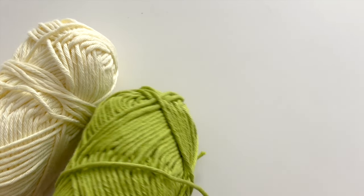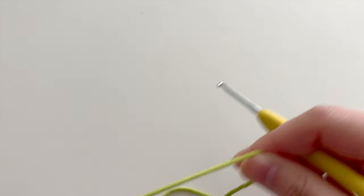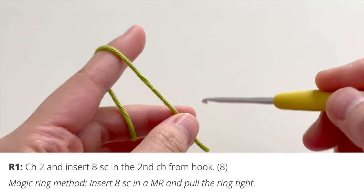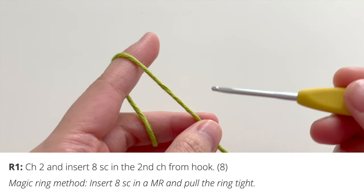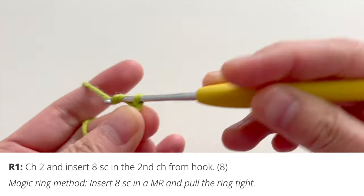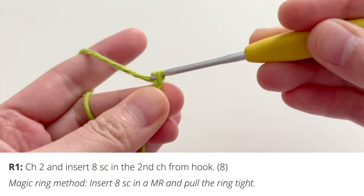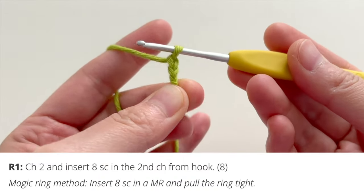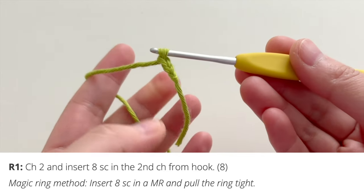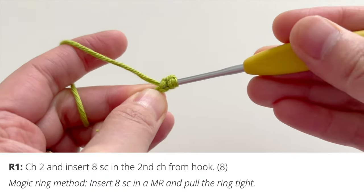We're going to start off with the head and body. Use the main color yarn — I'm using green here. We're going to start with either the chain method or the magic ring method. You can do a magic ring and insert eight single crochets into the ring, or you can do the chain method: start with a slip knot, chain two, and then insert eight single crochets in the second chain from your hook.